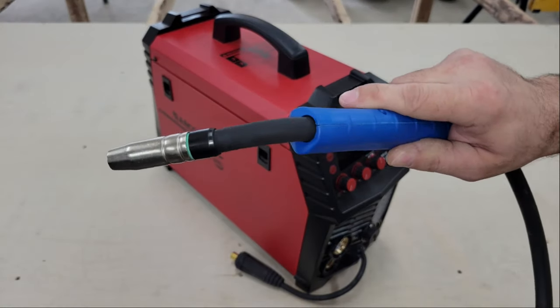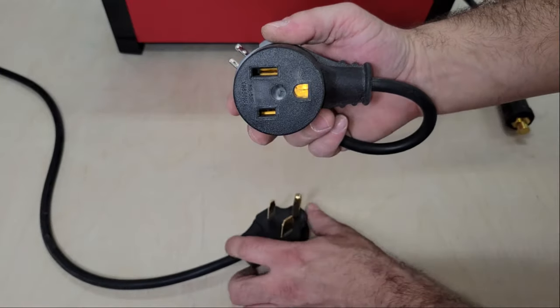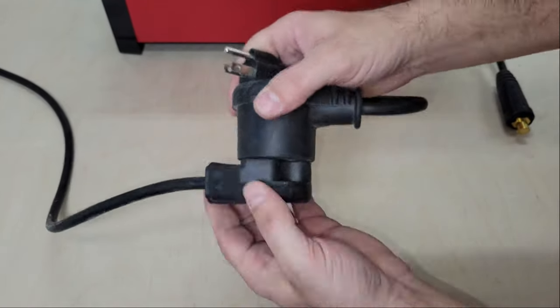The machine comes with a 220-volt plug installed, but a voltage adapter can be used for connecting it to a 110-volt circuit too.